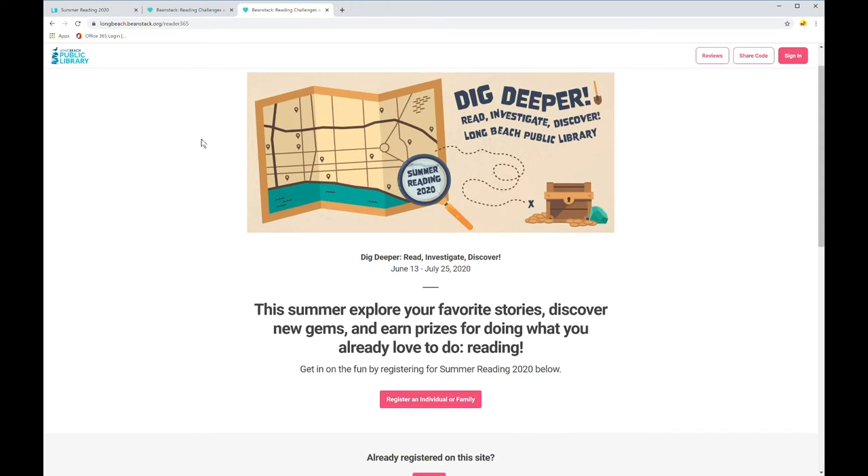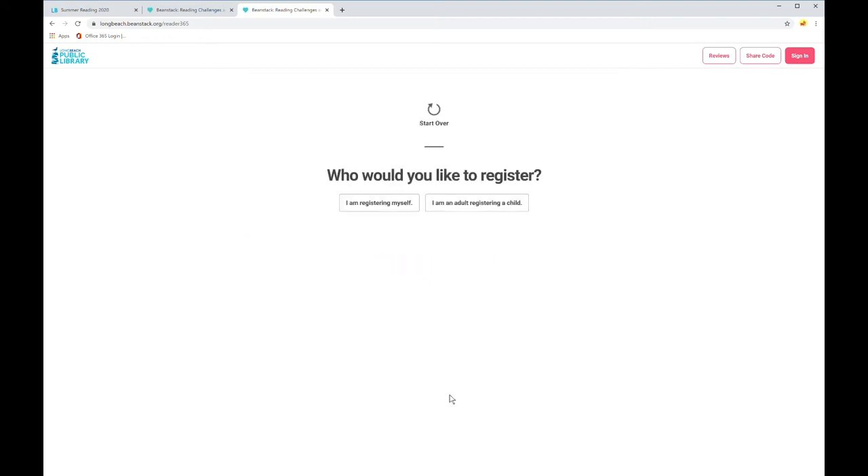I'll show you how to register. If you click on Register an Individual or Family, you'll see a couple of options pop up. You can either register yourself, or you can be an adult registering a child.